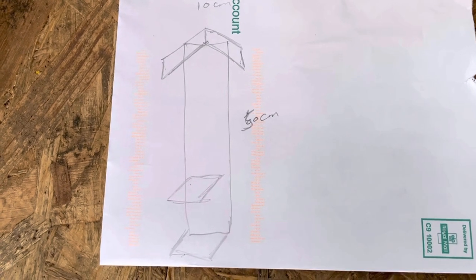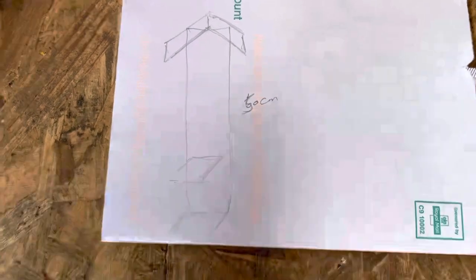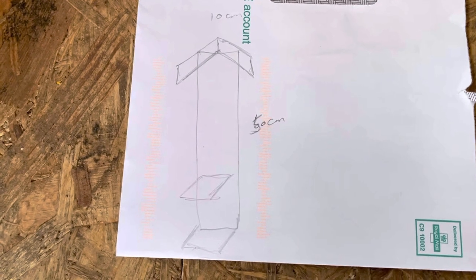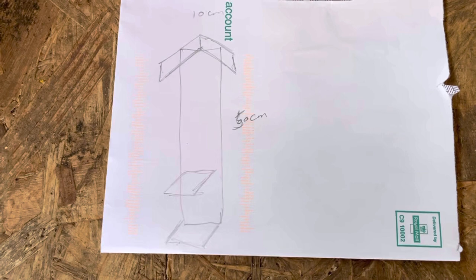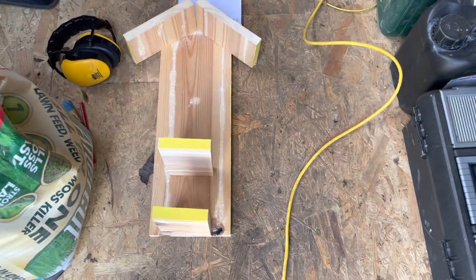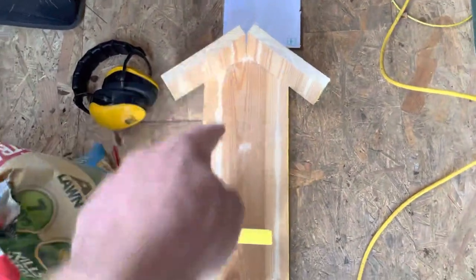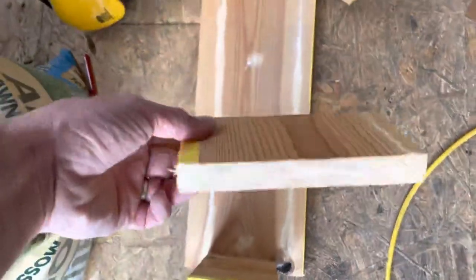First thing is to cut some bits of wood to appropriate sizing. I'm thinking the back section — I'll start off cutting it about 50 centimetres high and 10 centimetres wide, and then make a base and top that will look proportionate. So some very crude cutting: back section, 50 centimetres total height, and each of these are only 10 centimetres in width.